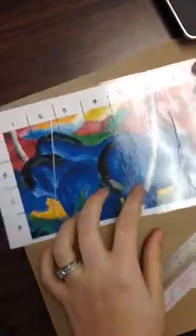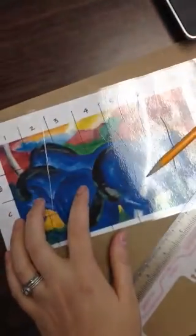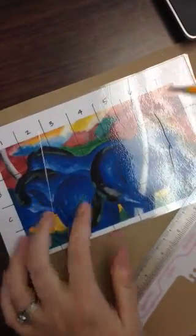You're going to begin gridding Big Blue Horses by Franz Marc. We're going to be scaling up to double the size of the piece that you have here. So this one's 7 by 4, so on this piece of paper it's going to be 14 by 8.